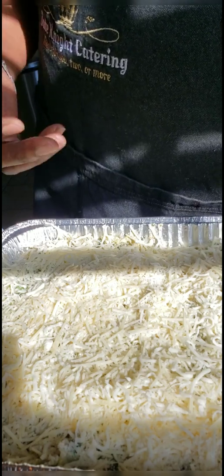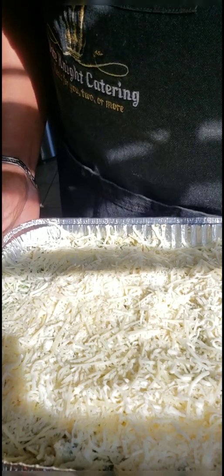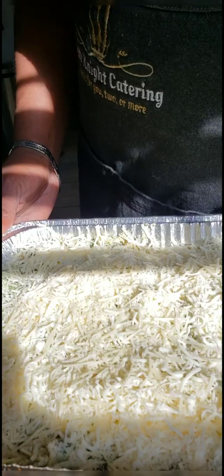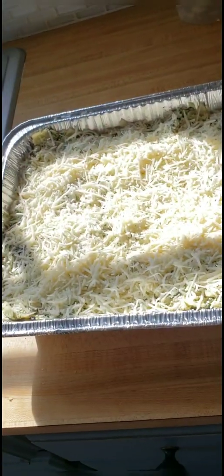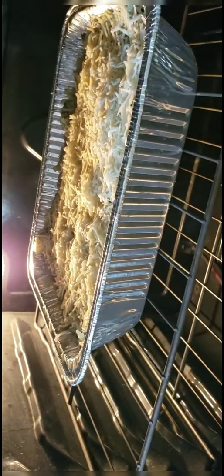Now, oven temperatures are different — my 350 might actually only be 345 degrees, and your 350 might burn a little hotter. What you want to do is make sure the temperature of this dish comes up to approximately 141 degrees. The way you do that is use a thermometer and insert it right in the middle. We're going in the oven right now, 350 degrees for about 25 to 30 minutes — we just want this to get nice and bubbly and the cheese to get all melty.